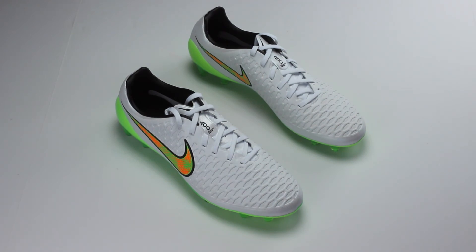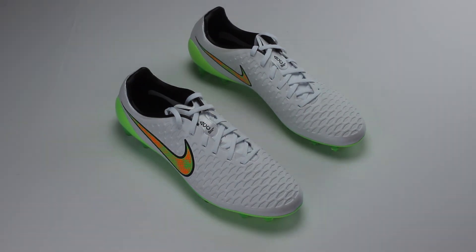In the comment section down below, let us know what you think about the new colorway of the Nike Magista Opus. Remember to give this video a like, subscribe to Soccer Pro, and I'll see you guys later.